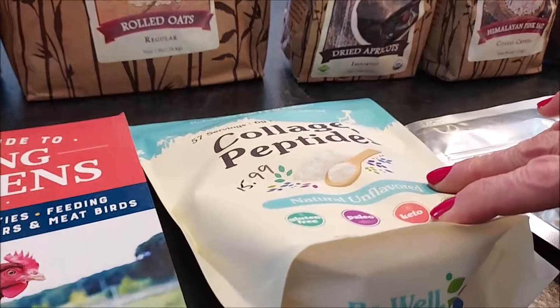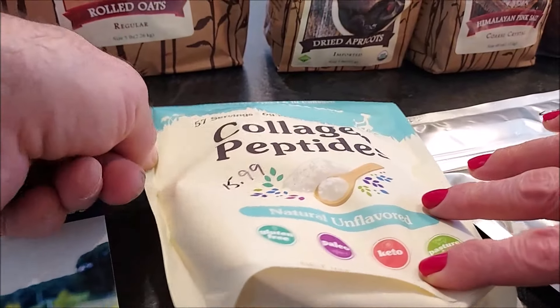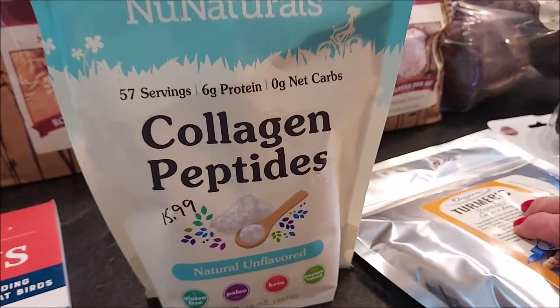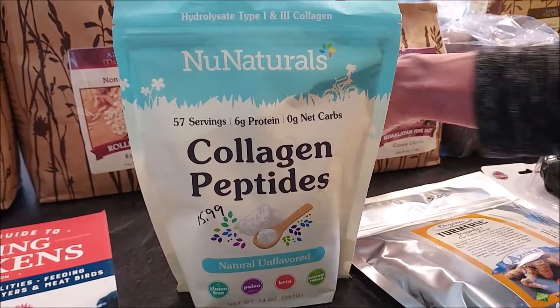Also some more collagen peptides. I got another 14-ounce bag for $15.99 to add to my smoothies in the morning.